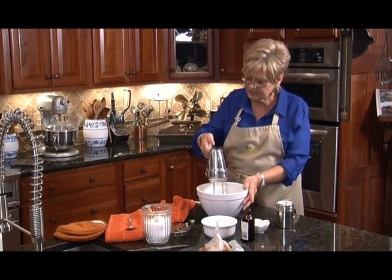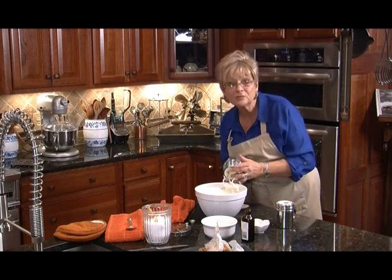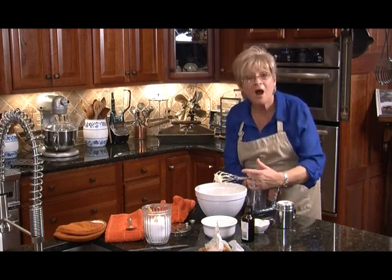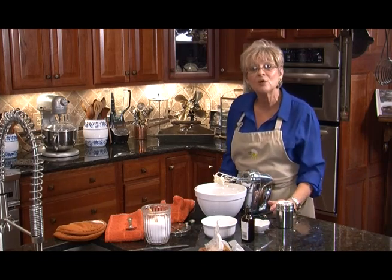This is all done. I'm going to turn this off and we're going to clean up a little bit, get everything ready for you to see, and we'll finish our pumpkin roll when we come back.